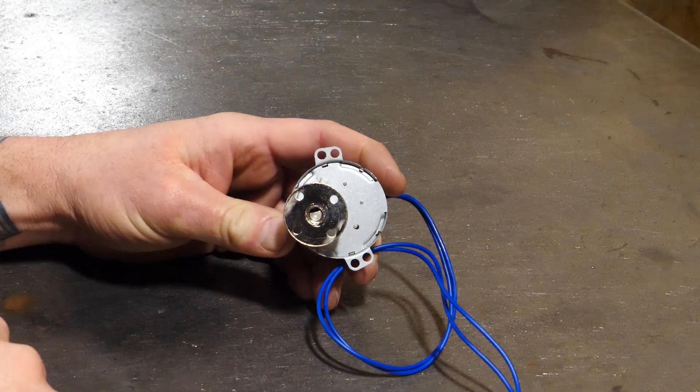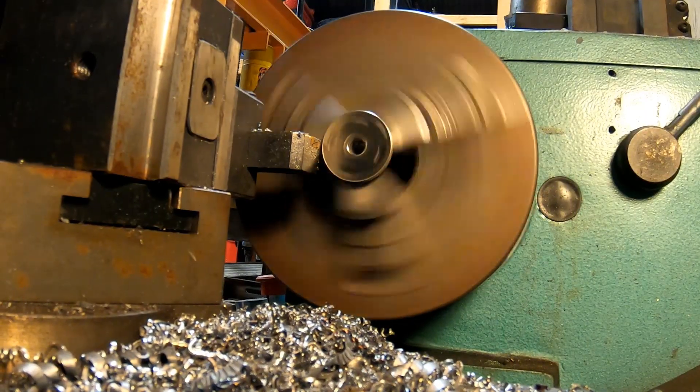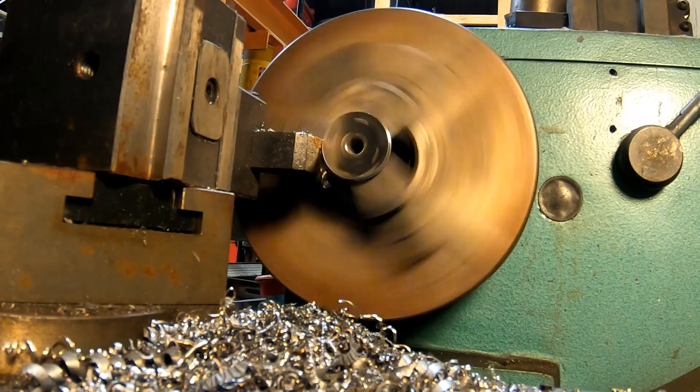This turns slow, but not slow enough. I need to gear it down even more. To accomplish this, I turned down the flanged hub to fit a small sprocket I had laying around from another project.